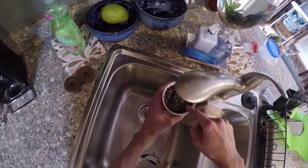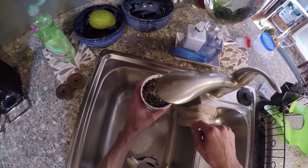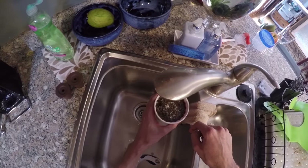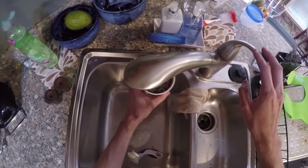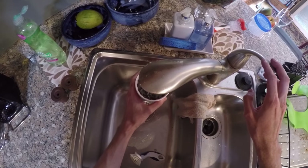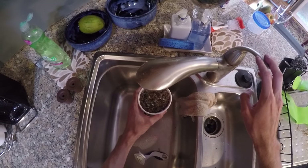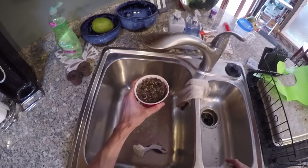If we put the seed in there first and then try to water it, it's going to flush out and who knows where it's going to end up. So soak the soil first, and then once it starts draining out the bottom, let it drain for a second.